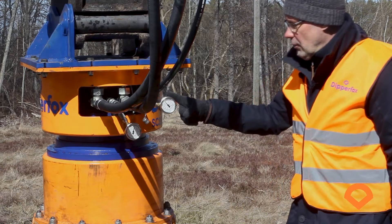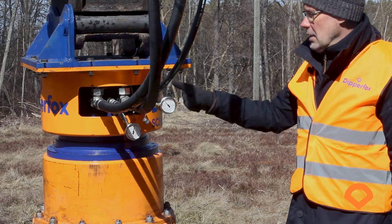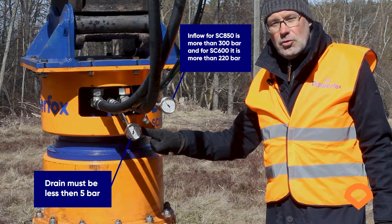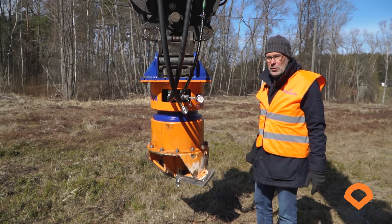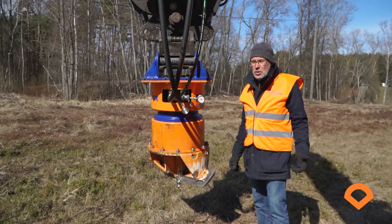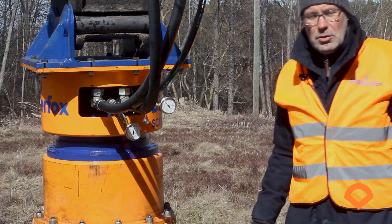Those pressure gauges you can find in the DipperFrogs box. If you use the machine for the first time, please install those pressure gauges as follows: this one goes on the inflow and this is the pressure gauge for the drain. This way you can monitor the performance of the DipperFrogs. If everything works perfectly, you can uninstall them and connect the hoses directly. If you use the DipperFrogs on a new excavator, please connect those pressure gauges the first time in order to monitor the performance of the new machine.